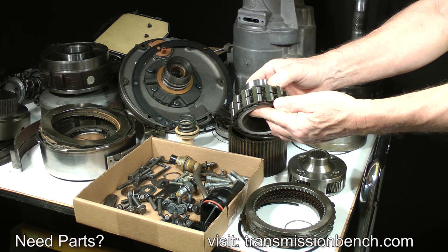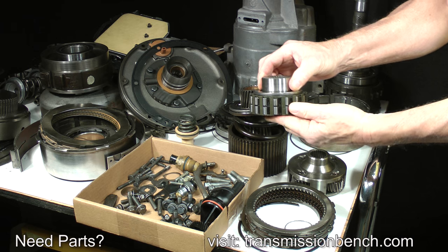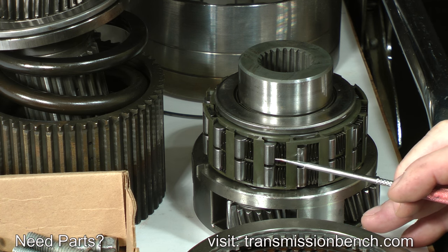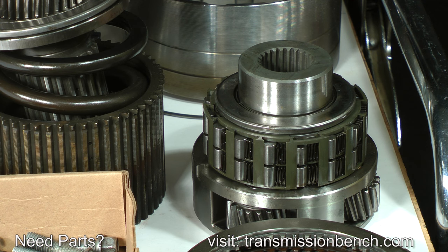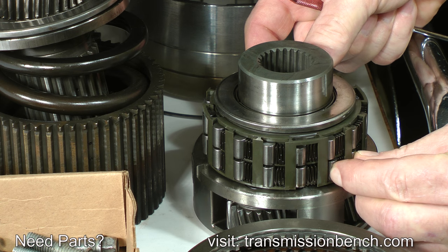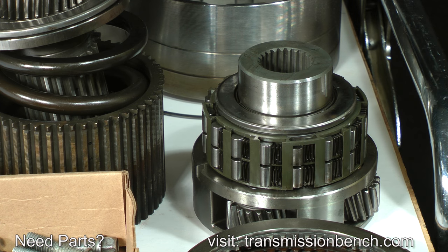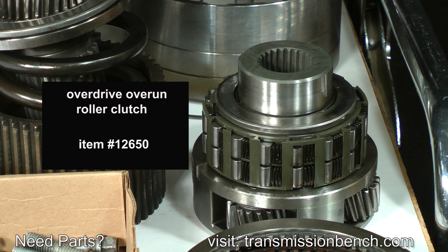Work with the roller clutch, inner race, and thrust bearing next. After cleaning, check the rollers — they should be straight and smooth. Inspect the accordion springs closely; sometimes they are broken at the folds. The plastic cage should be healthy — exposure to extreme heat can distort and melt it, preventing the rollers from moving freely. If any springs have failed or if the cage appears damaged, this entire caged assembly should be replaced. It is item number 12650.